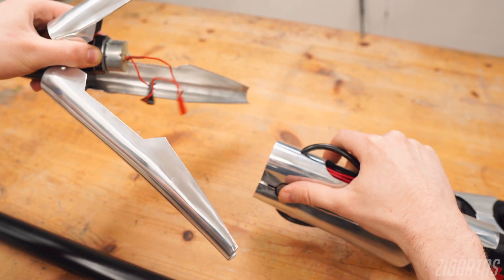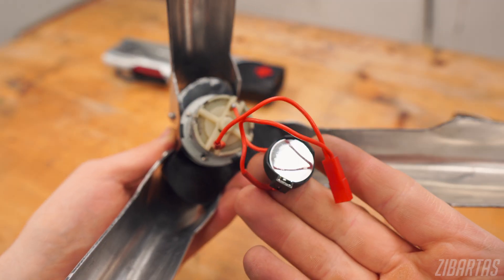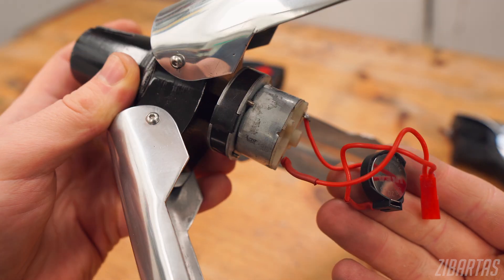So this is the motor module. It consists of a battery holder, the motor with its gearbox, as well as a connector for the trigger.